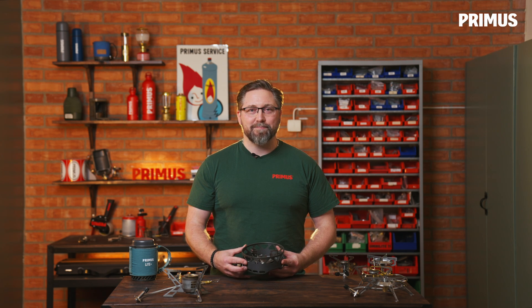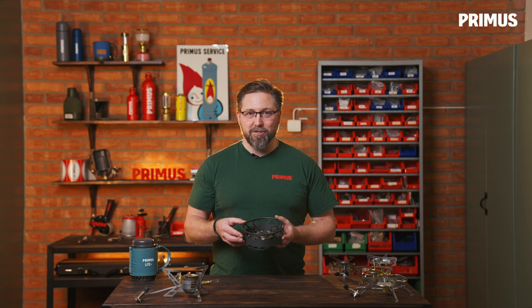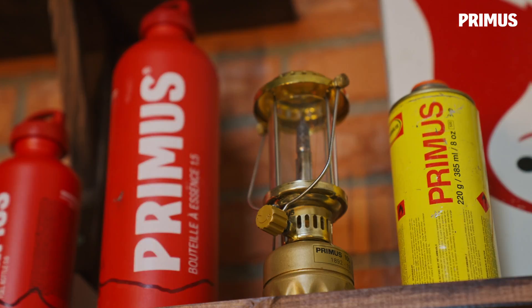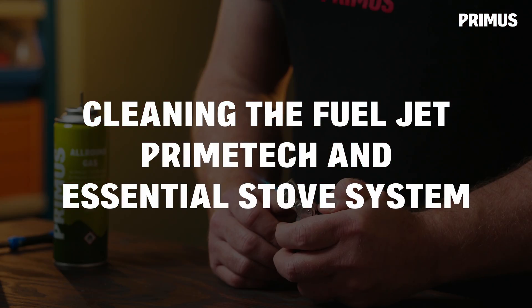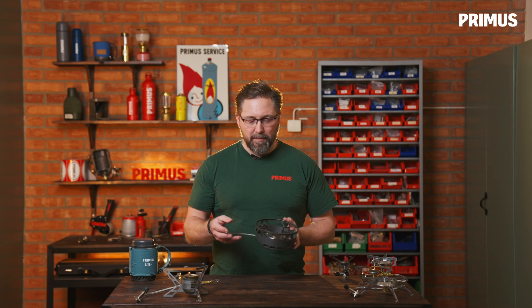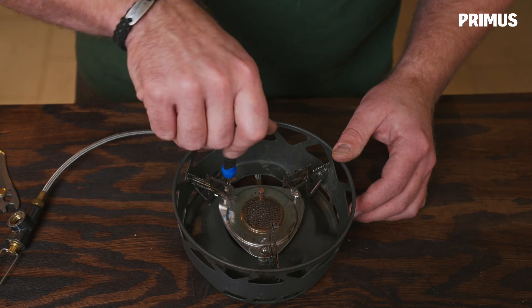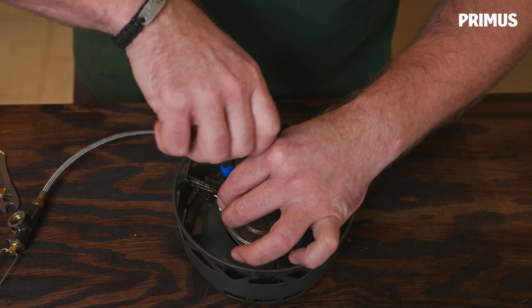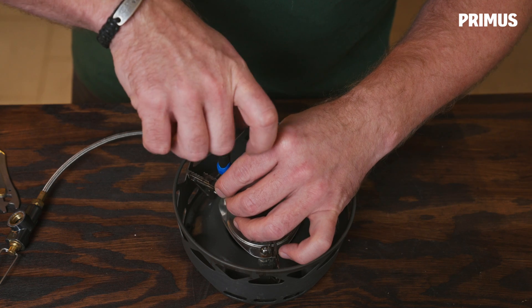Hi, I'm Erik with Primus, and in this video we're going to take a closer look at how we clean the jet in this Primetech stove. The process is the same for the Essential stove set as well. For this we're going to need an Allen key of size 2 millimeters.